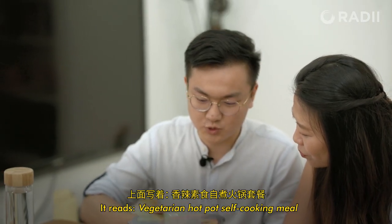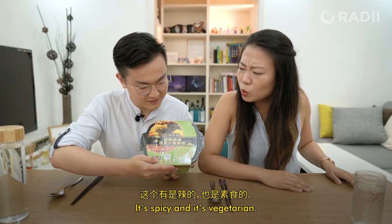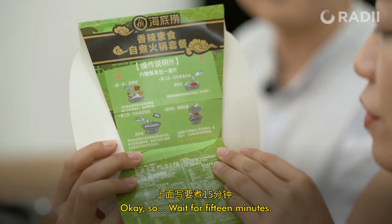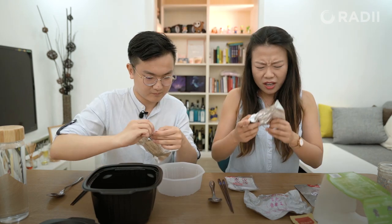It's spicy and it's vegetarian. Let's see what it's like. I'm excited. Alright, so we wait for 15 minutes — 15 minutes! First thing we do is put in the food.